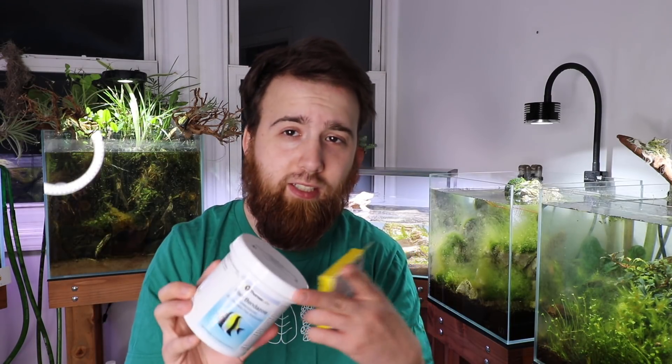I have some dog dewormer here, and both can treat Hydra as well as other creatures like planaria, detritus worms, or any other worm-like creatures — even some leeches. This stuff is great if you ever get freshwater leeches. Typically you want to treat at 0.1 grams per 10 gallons — that's a tenth of a gram. These come in 25 milligram packages, so basically almost half a packet per 10 gallons. This one has 30 packets and was probably about $20–$30 from Amazon.